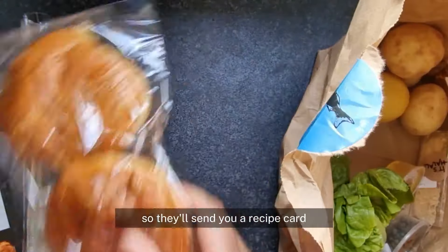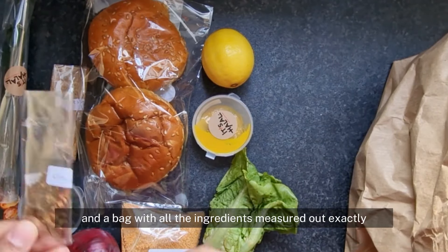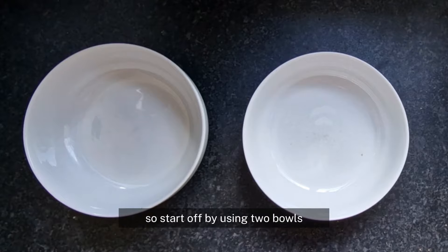They'll send you a recipe card along with all the instructions on the back and a bag with all the ingredients measured out exactly, straight to your doorstep. Start off by using two bowls.